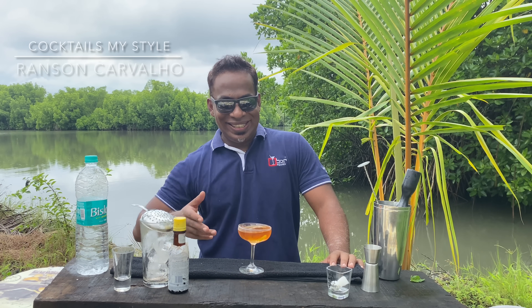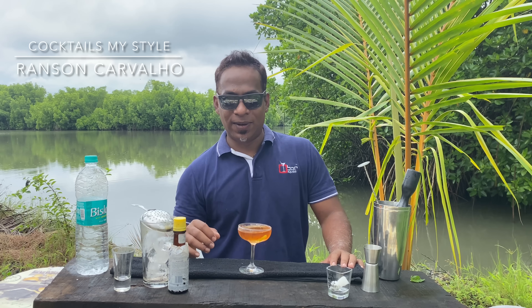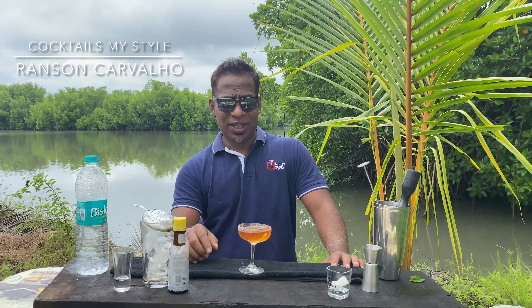So ladies and gentlemen, a great, easy, fast-making cocktail. If you guys have lasted this long, thank you for watching. Cheers.